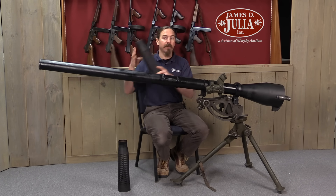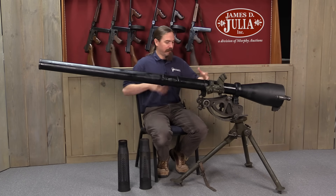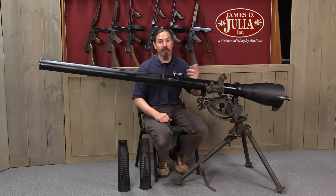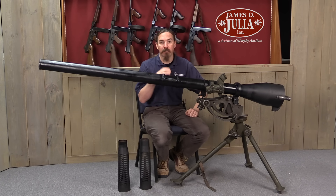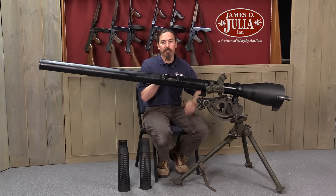That allows you to make the weapon a whole lot lighter and more portable. So instead of something that requires a five-man crew, a big wheeled carriage, and a truck to tow it — as you would get with a conventional 75mm artillery piece — you get something that weighs in total with its mount 114.5 pounds, something that can actually be more or less transported by a team of two or three men on foot.